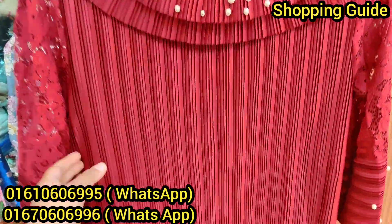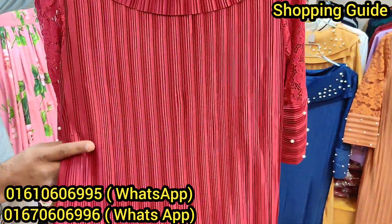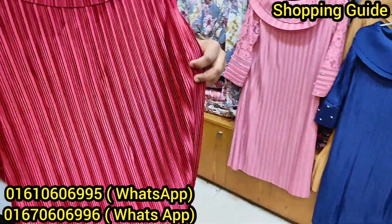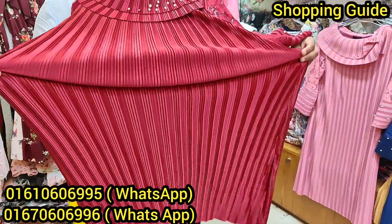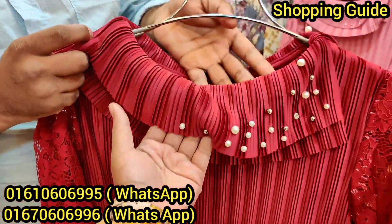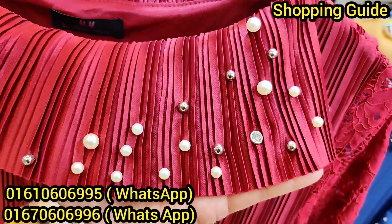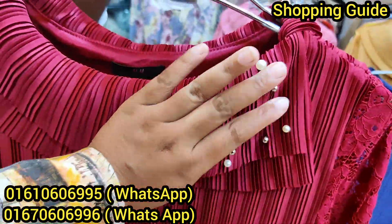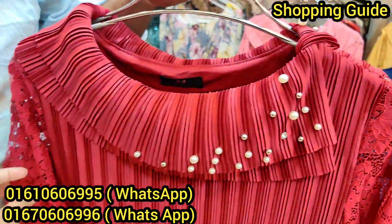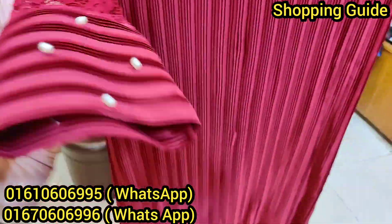I am going to show you the same red color and the fabric is pleat fabric. This is our T-stipper fabric, which means it will match and fit your body well. You get the item here in two parts. This is the Oreo stone, and it is lined with the same kinds of fabric.